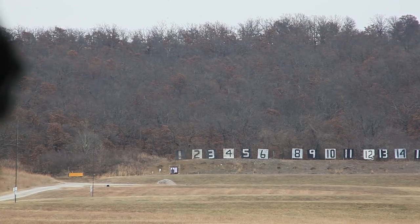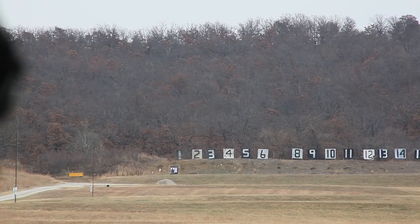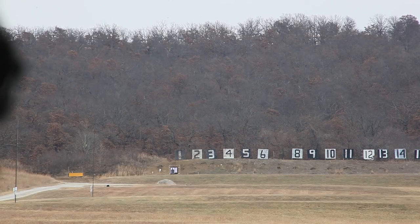Elevation's good. Wow — there's a lot more wind out there than it looks. I gave it a full milliradian of wind. That's looking pretty good. Let's come up about 0.2. Okay, that's the sort of shot I'm going to need.